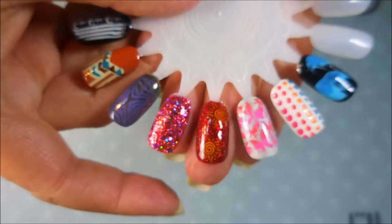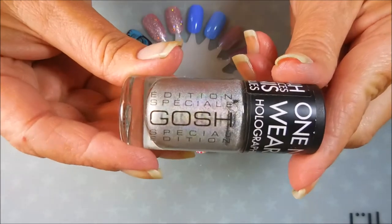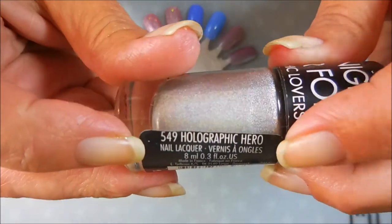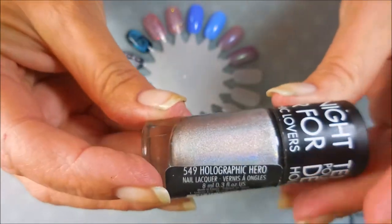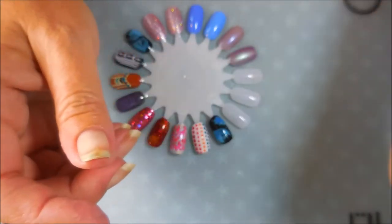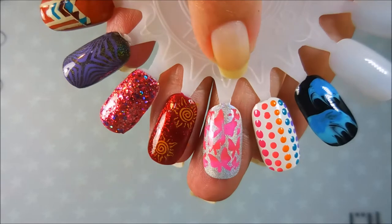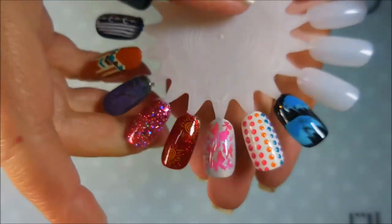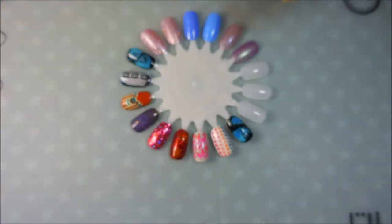The next one is another holo — this is by Gosh and it's called Holographic Hero. It's just a silver, insane holo. I always have to put something over this because this is one of those seriously dangerous holos — it's crazy holo. Today I've done a gradient stamped butterfly image over it, and out in the sun this one will blind you. For me, holo means summer. In the summertime I wear way more holo polishes than any other time of the year because I have sunshine to play with.